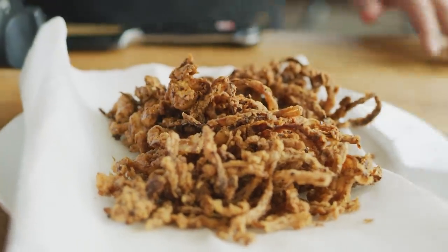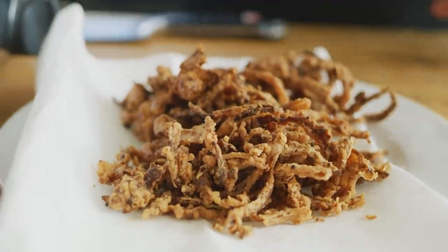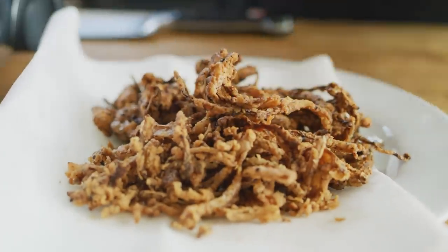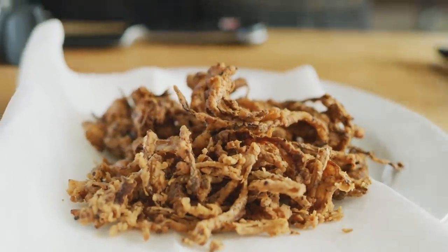Our fried, crispy onion straws. They take about 10 to 15 minutes to make — it's totally worth it. The flavor alone makes it worth it, with the saltiness and the garlic and the pepper bite. But the really important thing this adds to the burger is texture. That crunchiness is invaluable in the end product.